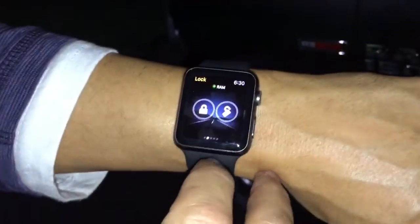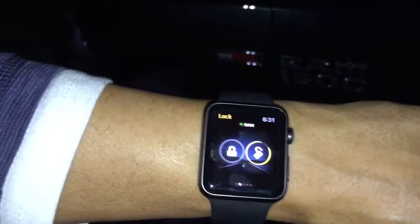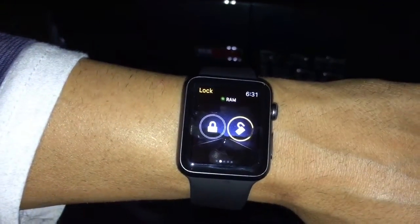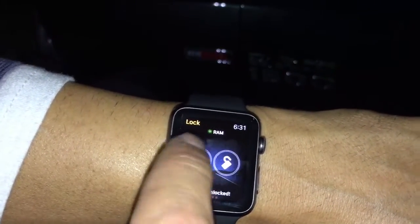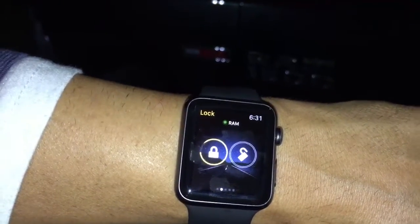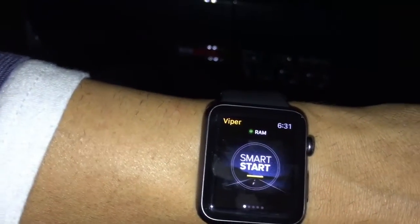This is an Apple Watch — let me show you how it works. The disarm is here. Then you're gonna hit lock — that will be the lock. And then to start it, just wait, the start is here.